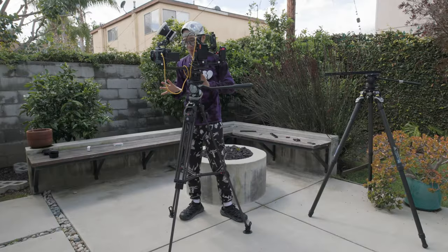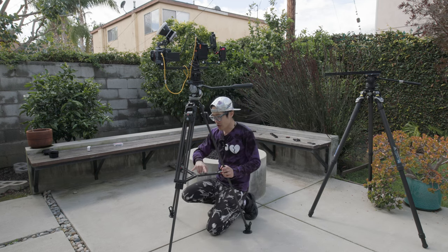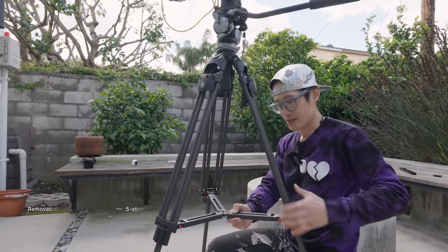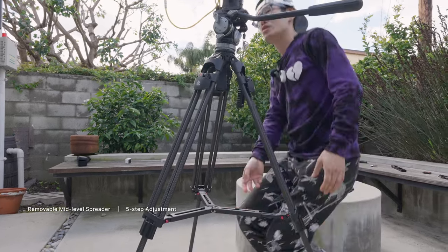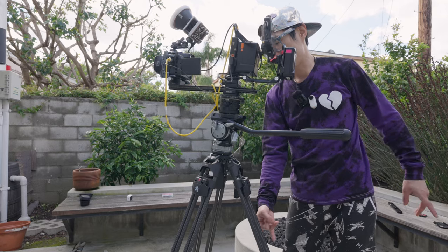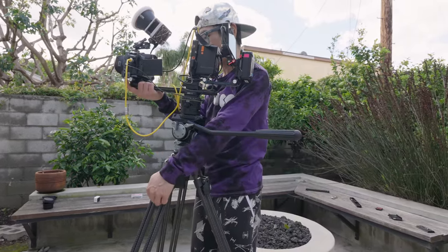One thing I like about this tripod is they have this cord spreader right here — it's a middle-column spreader with an adjustable level. You can hit it and adjust the leg. Now the camera is right there, but I can adjust like that. So now the system right here is more spread out on this leg, and the system got lean back, and now I can lower the system.